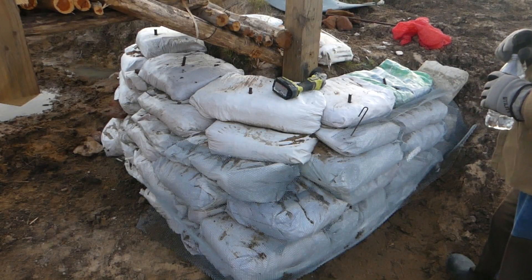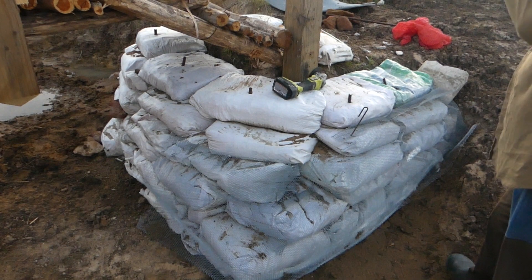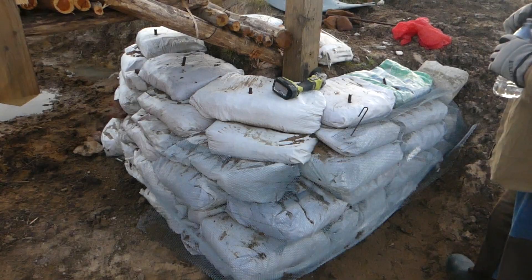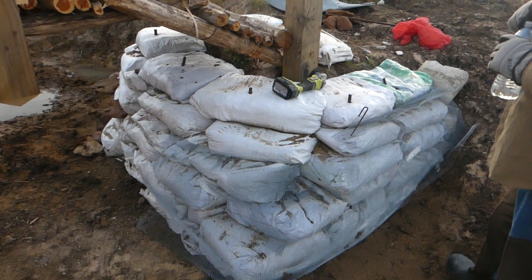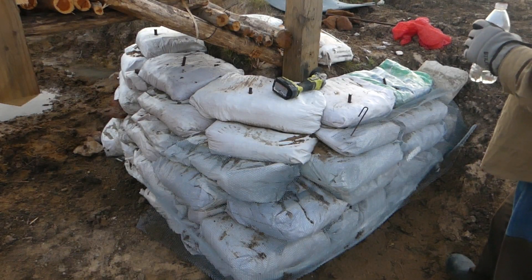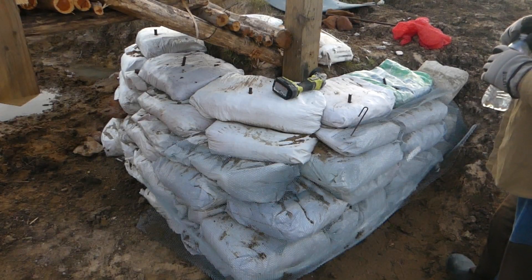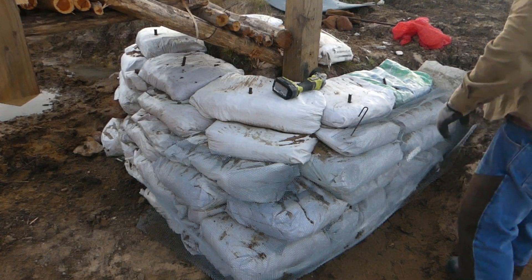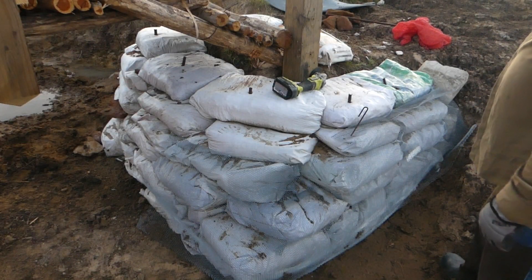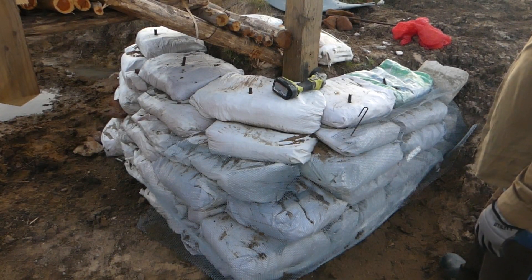Moving forward, you're just going to go with the HyperAdobe, right? I'd only use earth bags if it was a standalone something — like a mini shed. Far away. I just don't think I would, even though those are free. This was a lot harder work. The earth bags are much harder work, and I'm not done with the hard work.